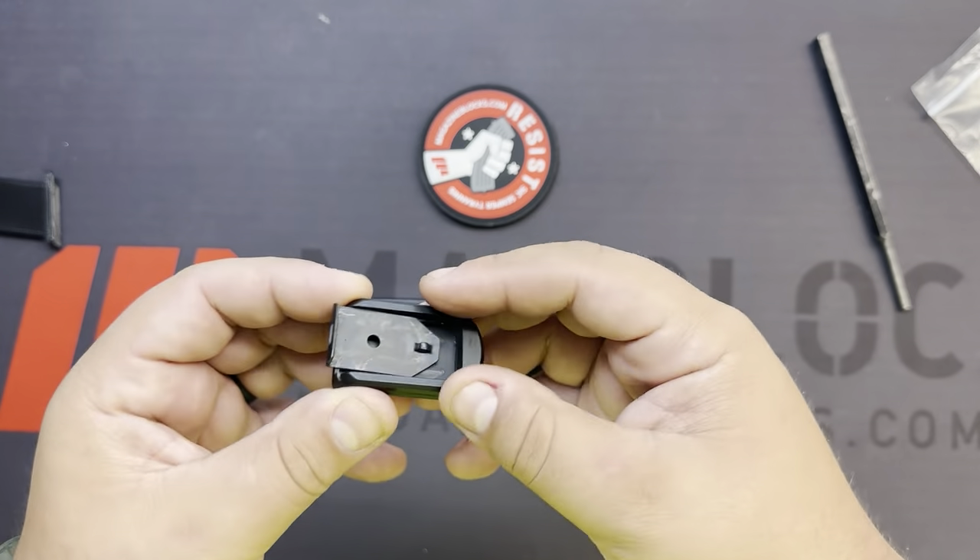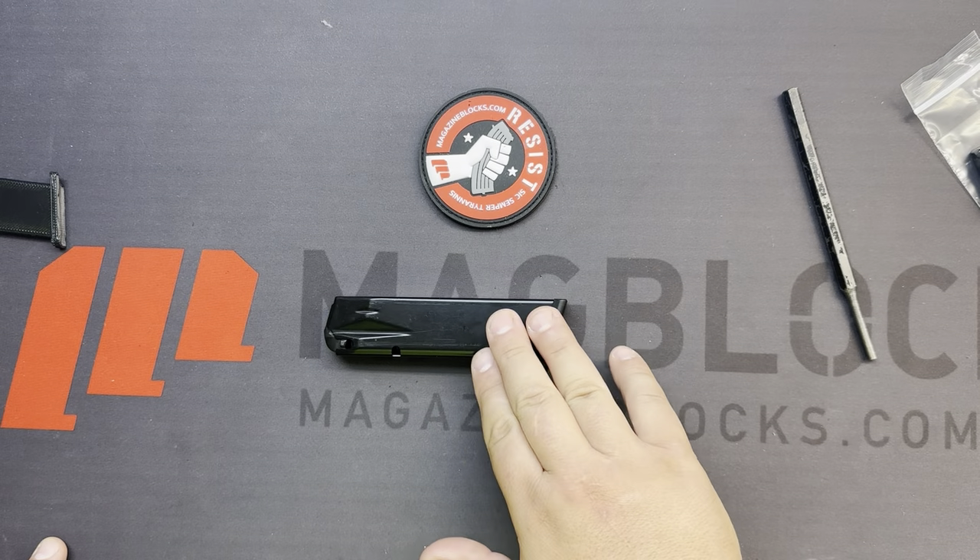A lot of people like to run the aluminum face plates on their Rival — it gives a little bit more weight when dropping the mag. But if you are going to do that, you need to make sure you pick the Rival option.